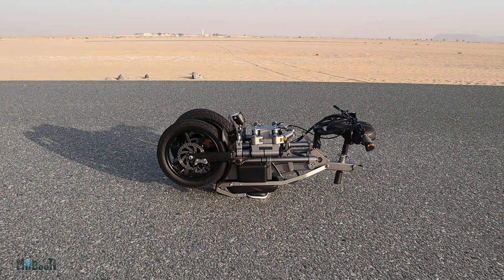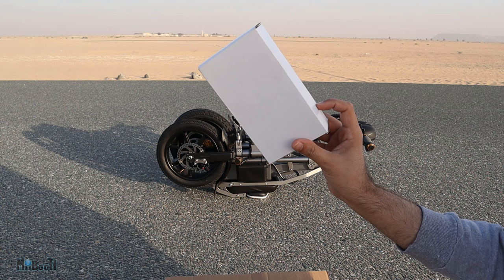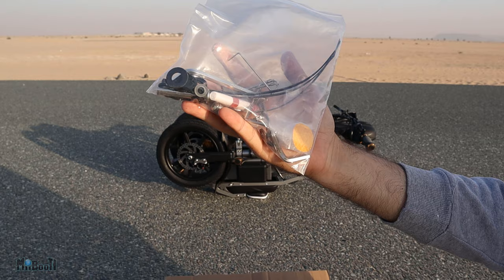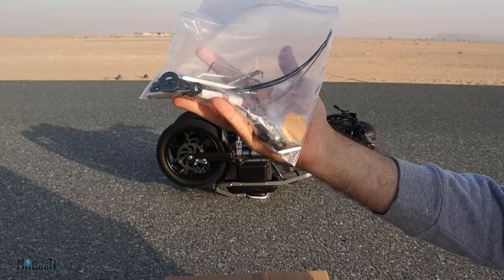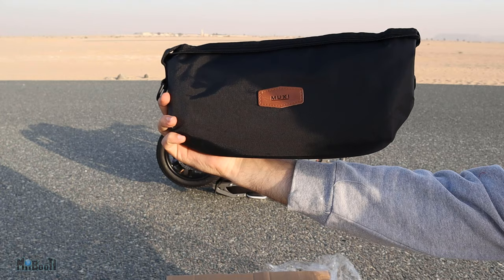Before I move any further, there was also a small carton which came inside the package. First off, we have a charger — a 54.6 volt, 1.5 amp charger. Next is a zip-lock bag full of extra accessories: a couple of zip ties, some nuts and bolts, a bunch of allen keys, and a vial of mineral oil. There is an additional seat for kids which goes between the handle and the rider seat, so it can seat a total of three people. And finally, a fanny pack for the bike to carry your essentials.